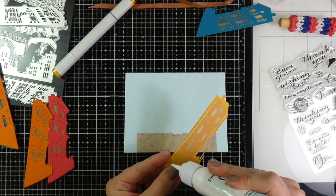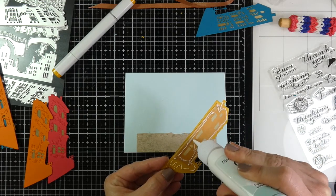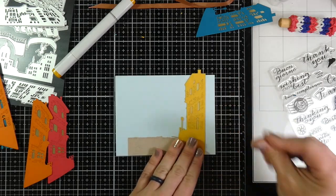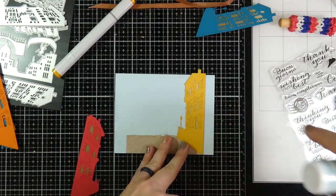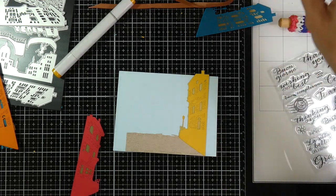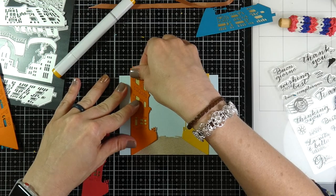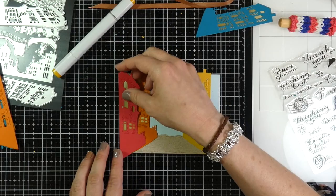To adhere the buildings to the card base I'm using some glue on the two back buildings — the yellow on one side, lining that up with the cobblestone, and the orange for the other side. I didn't put glue all over the back because glue will show through the vellum. This isn't a heavyweight vellum so I tried to avoid the open areas — it probably wouldn't be that big of a deal on this light blue cardstock, but I did it anyway.